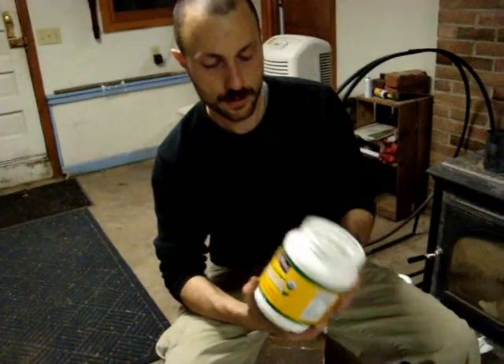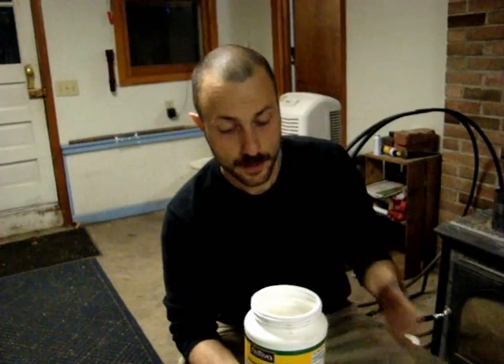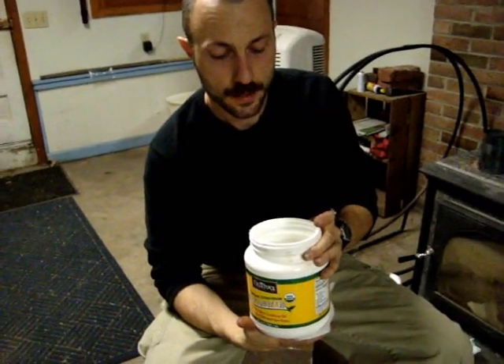I'm using coconut oil — I love this stuff, I use it for everything. The reason I'm using coconut oil is because a lot of other vegetable oils and animal fats would actually get rancid really quickly. If anybody knows of a better oil that doesn't get rancid as fast let me know, but I think coconut oil is one of the best oils to use that won't go bad quickly. So we're just going to use a little bit of this coconut oil and coat up our cans.